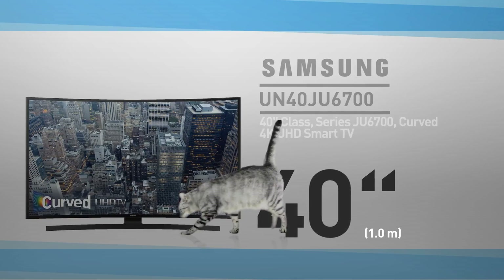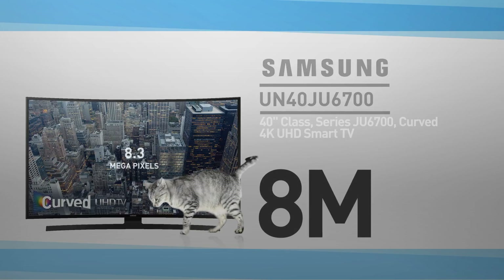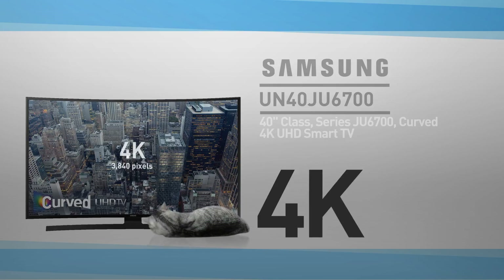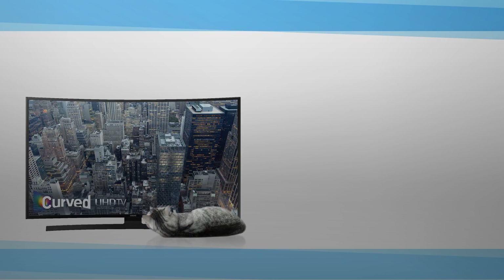At its core, this is a 40-inch LED screen with 8 million pixels — 2,160 lines of 3,840 pixels. This resolution is called 4K, and by the way, this cat is shown in real proportions.